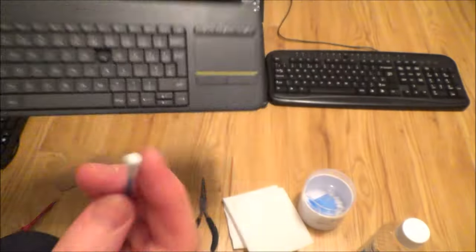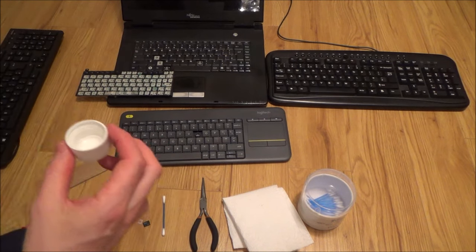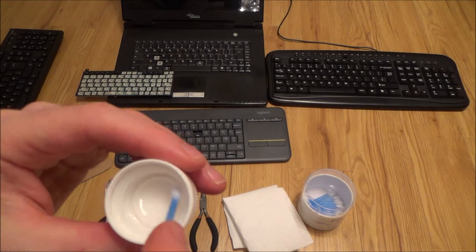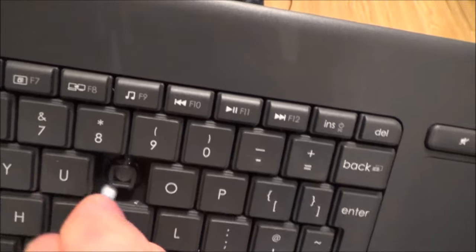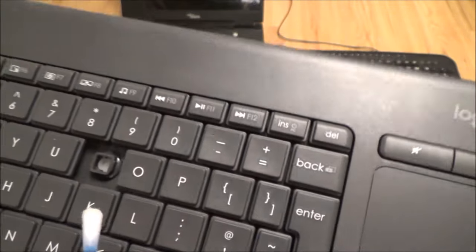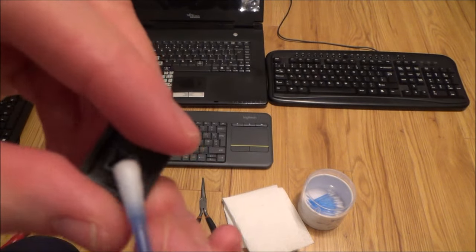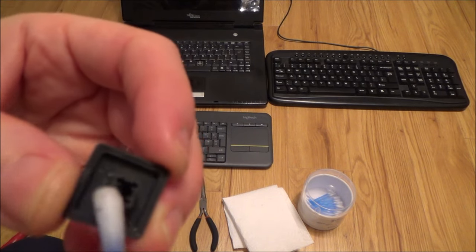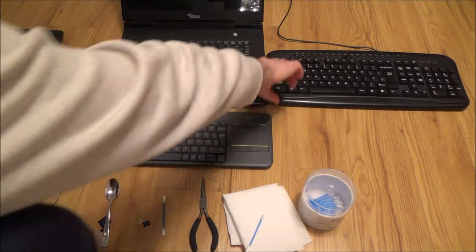Put a little bit of surgical spirit in the lid — you don't want it absolutely dripping, just a small amount. The good thing is it will just evaporate off. Give the keyboard a good clean inside and do the same with the key. Leave it for about a minute to evaporate before putting the key back on.